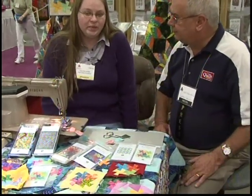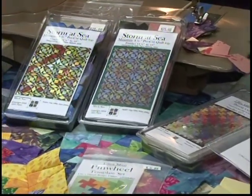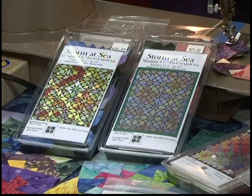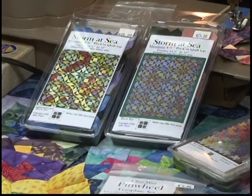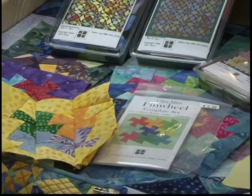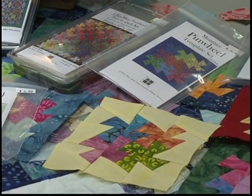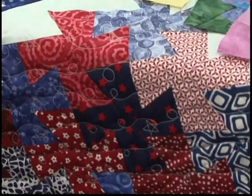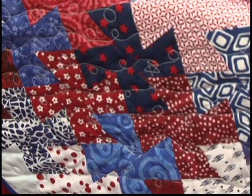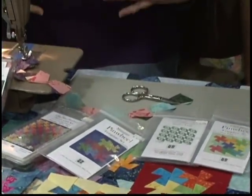For someone that doesn't know or maybe is just getting started, what are these and what do they do for you? Really what it is, is it's a great jumping off point. If you wanted to start quilting and you didn't really want to get into what colors do I use where and what fabrics do I choose, this is just something — it's all there, you just sew it. I've already taken out all the guesswork. So really what you do is you either come up with an idea of your own, or you buy a kit from another vendor and you bring it to me and I'll laser cut it.